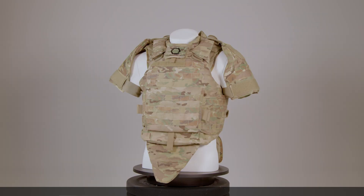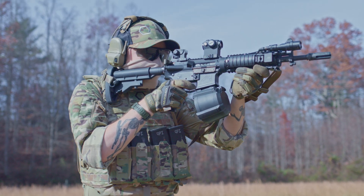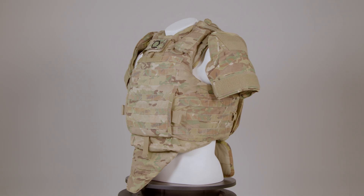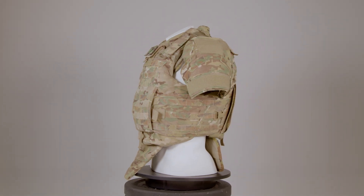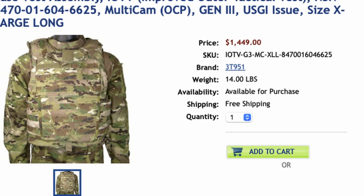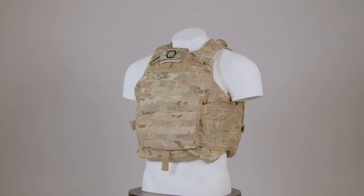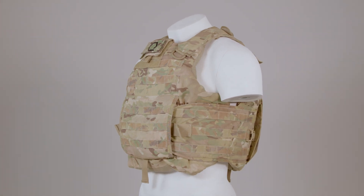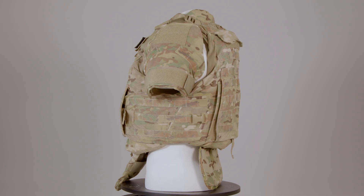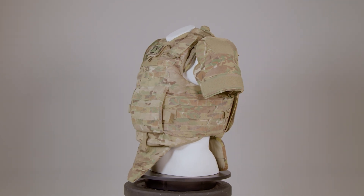Price is the least important factor when choosing a plate carrier, as it concerns life-saving equipment. The IOTV Gen 4 we are reviewing can be found on the surplus market for approximately $1,200 to $1,500, including deltoid protector assemblies and a groin protector. Prices can vary based on condition, and purchasing just the plate bags and cummerbund can cost between $500 and $800. This makes the IOTV the most expensive plate carrier we have reviewed in our Insight series thus far.